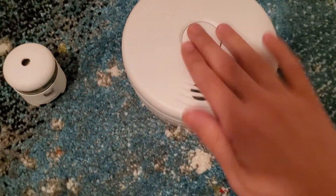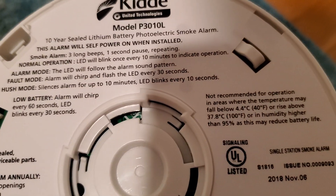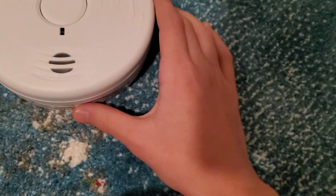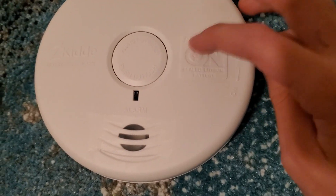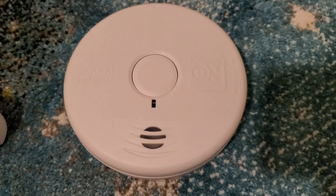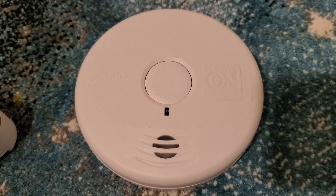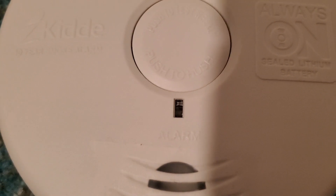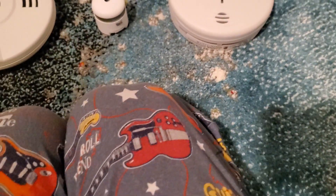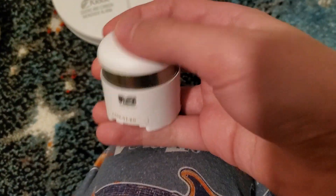We'll start off with this one — it's a Kidde Worry-Free P3010L photoelectric smoke alarm. It says it has a 10-year sealed lithium battery in it, always on. I put tape over it so it won't be too loud. You can see the little red LED is flashing — it flashes every 10 minutes when it's not in testing mode. Here it is on its mounting bracket.